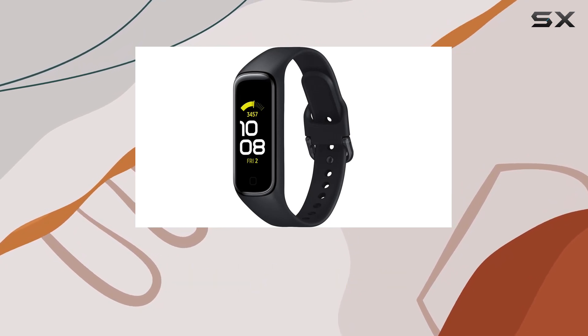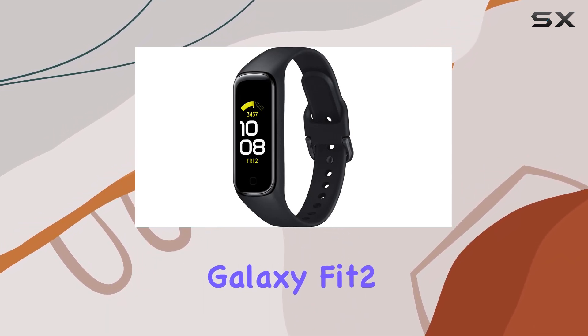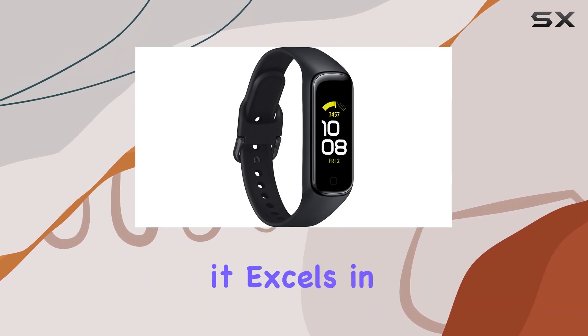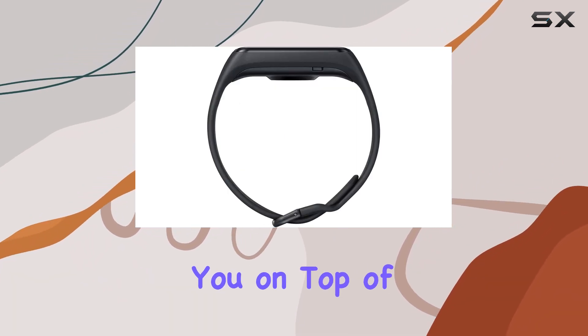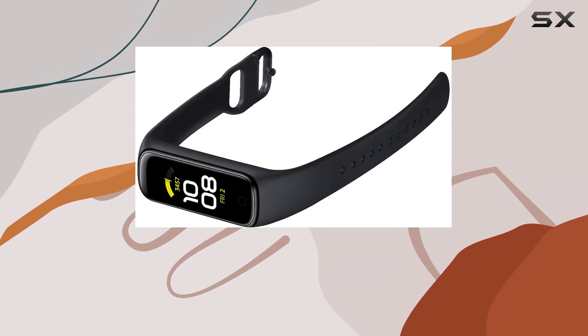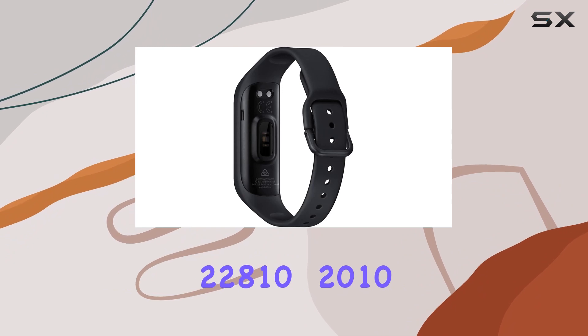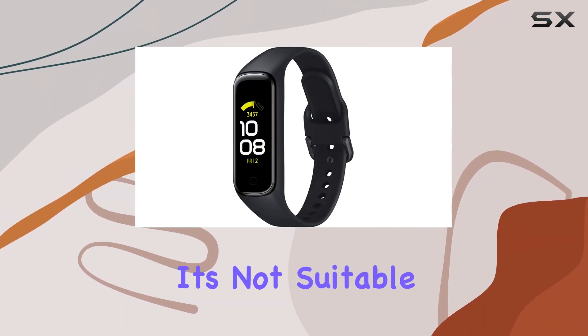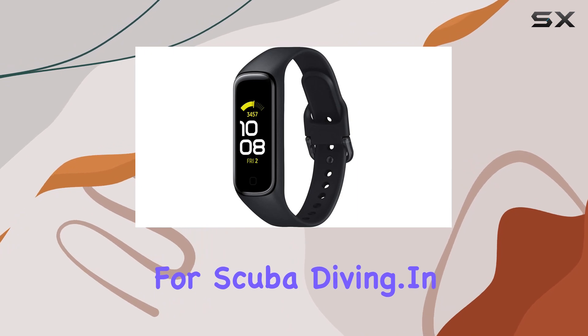Now, let's address some important details. The Galaxy Fit 2 is not intended for diagnosing or treating diseases, but it excels in what it's designed for — keeping you on top of your fitness and wellness game. It's water-resistant up to 50 meters, adhering to ISO standard 22810-2010, so feel free to take it for a swim. But remember, it's not suitable for scuba diving.